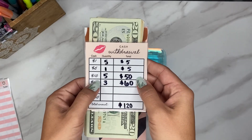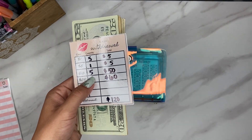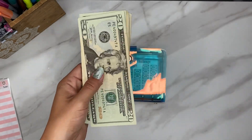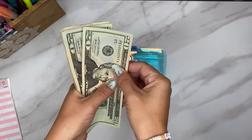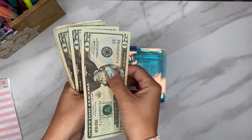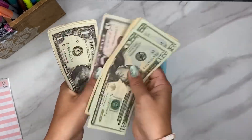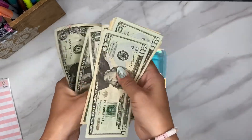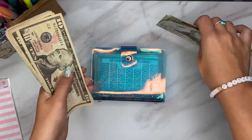This week we are doing $120 into our savings challenge. This is coming from my little side hustle, which I'm so, so grateful for — it's been working out really well for my family. Counting out: 20, 40, 60, 70, 80, 90, 100, 110, 115, 116, 117, 118, 119, and 120.